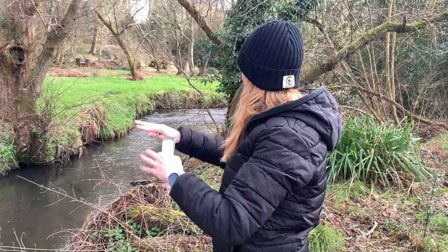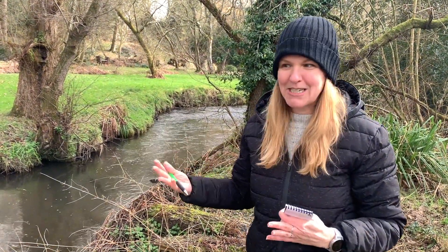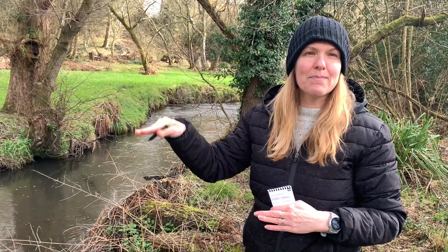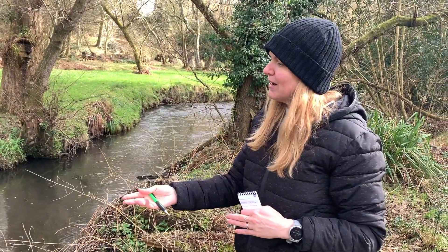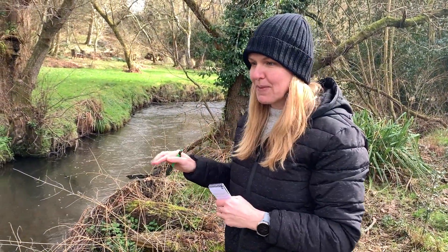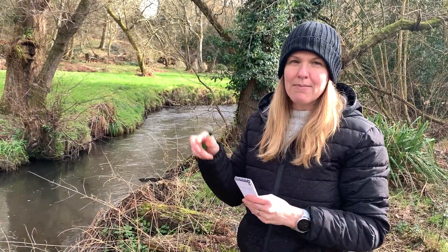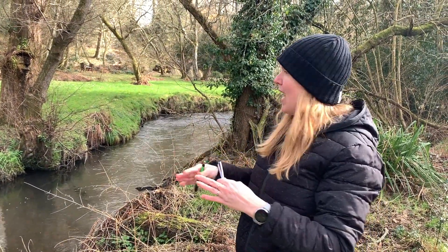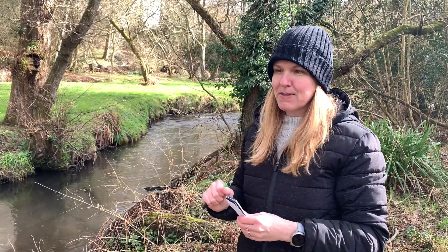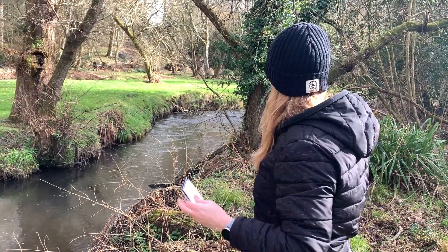The first thing we're looking at is our visual assessment. What do you see? What do you smell? How high is the water compared to normal? What's the flow rate? What's the color of the water? You're going to note all of that down in your notebook. There are some really great prompts on the website version that go through looking for how natural the shoreline is, if you notice any animals, those sorts of things.